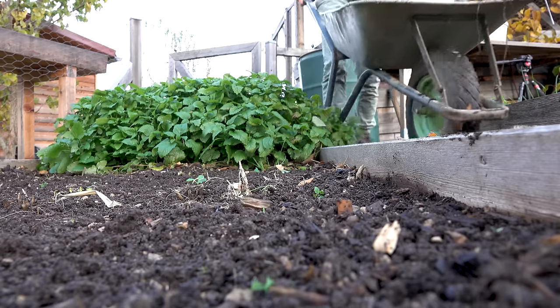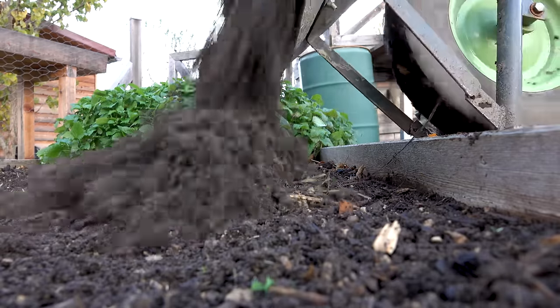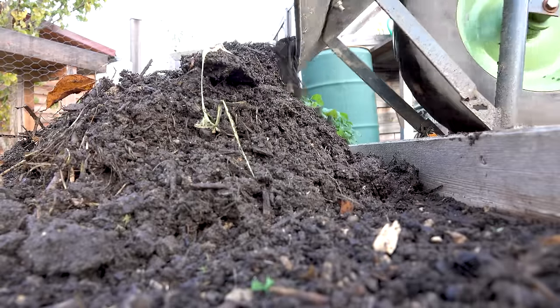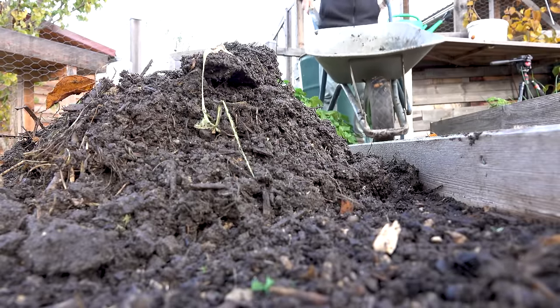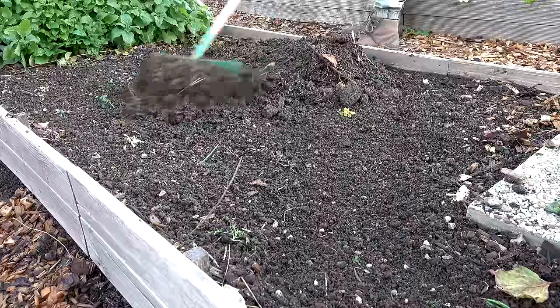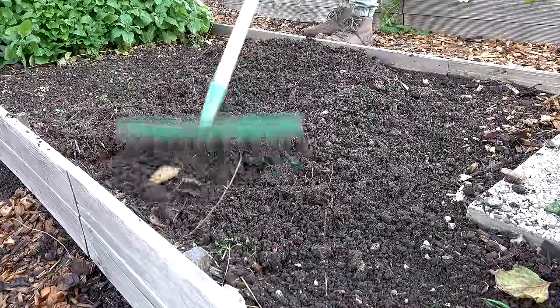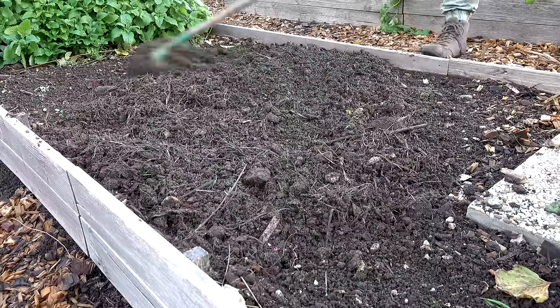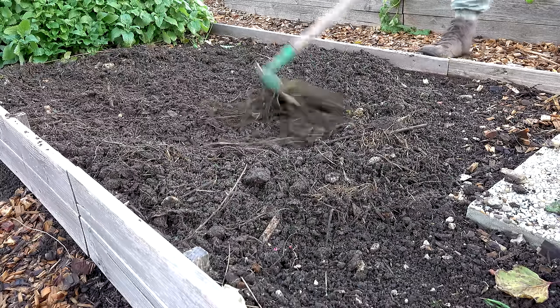To maintain a high level of soil fertility in the vegetable beds, we never till the soil. Instead, we mulch it with a three-centimeter-thick layer of compost once a year. In this way we do not disturb the life in the soil and don't dig up weed seeds that would otherwise germinate once they reach the surface — that's why you have fewer weeds if you don't till.